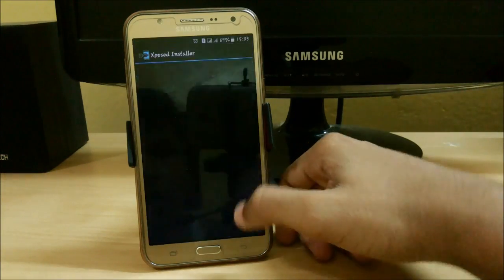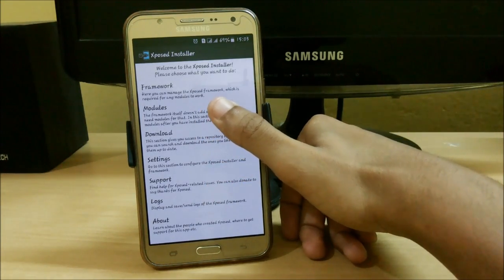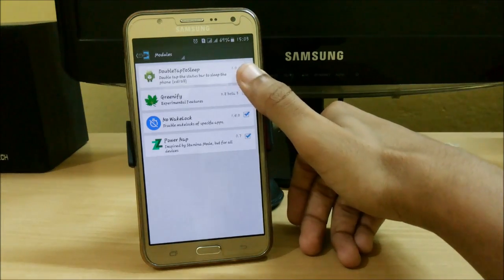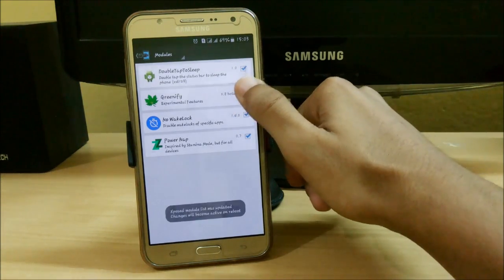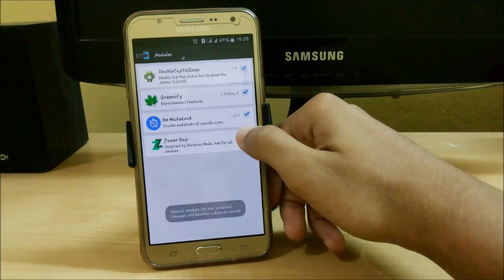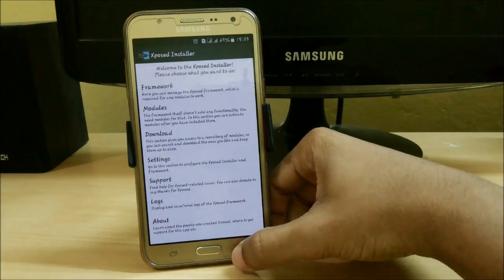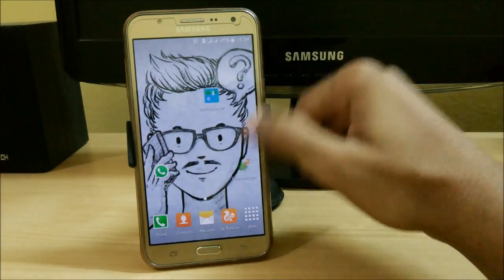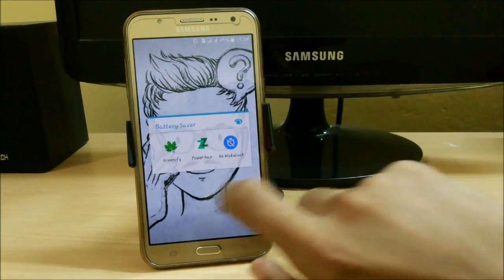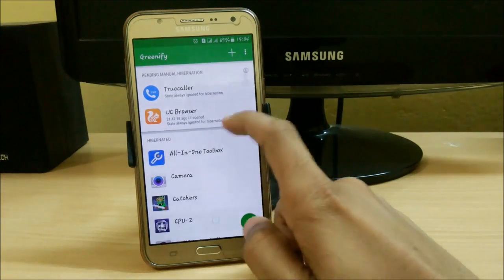First, let me show you how to activate apps using Xposed. After installing Xposed, just open it and go to Modules, then check all three of these: Greenify, No Wake Lock, and PowerNap. After that you will get a message saying changes will become active on reboot, so just reboot your system to activate them.